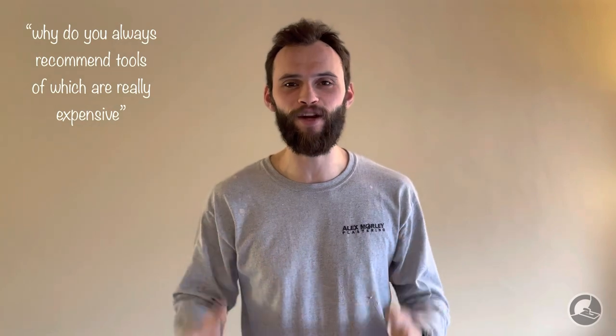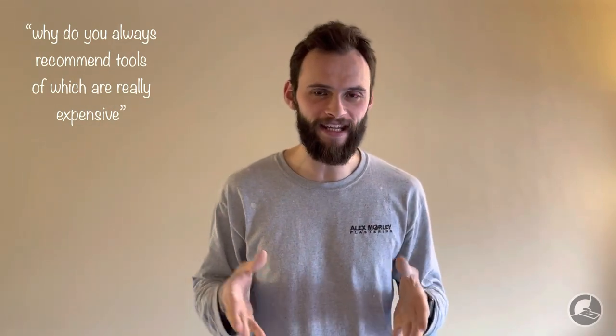What's up YouTube? Welcome to the channel. So in this video we are going to be answering a question that one of our subscribers asked us some time ago and we finally got around to answering. And that question was: why do you always recommend tools which are really expensive?